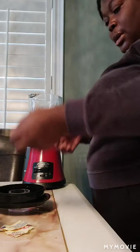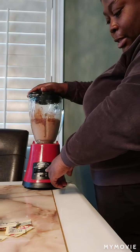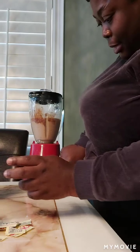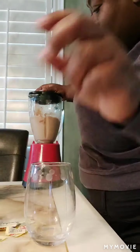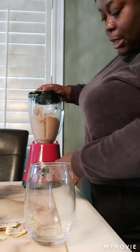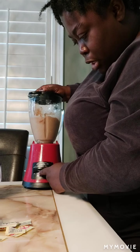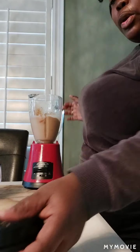And there you go — you've made your homemade slushie! Et voila! Make sure you use the blender on the setting that works best for you. I'm using an Oster blender — they have an ice crush setting, a smoothie setting, and others, but I've been using the smoothie setting.